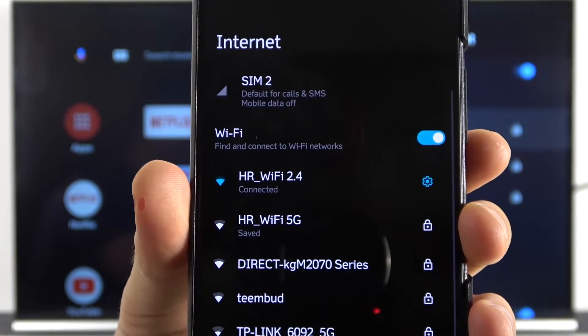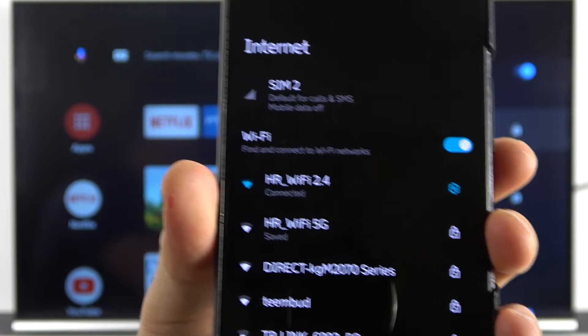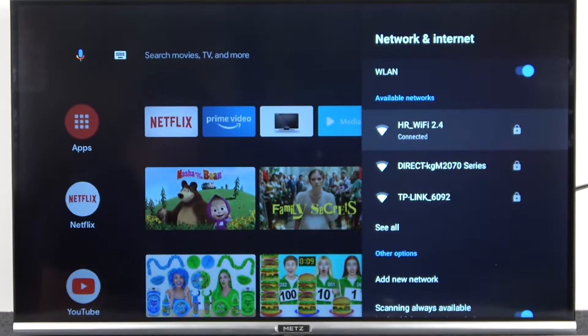As you can see, I'm also connected to the same network on my Android smartphone. You have to basically connect both devices to the same network.